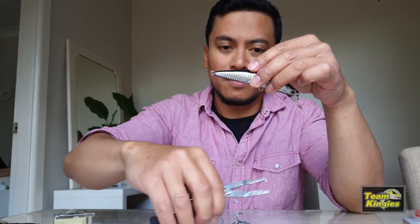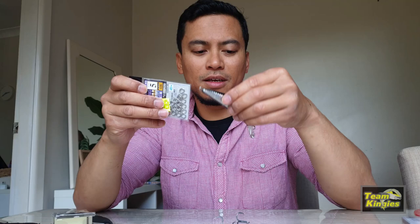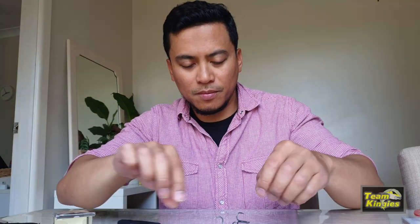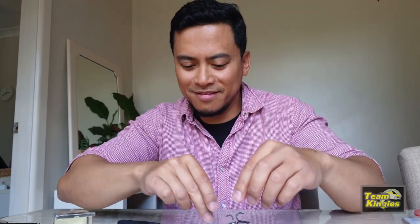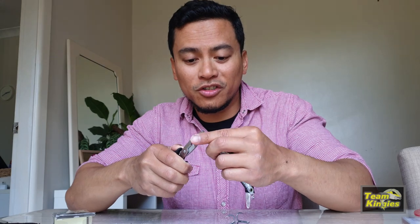Alright, so that's off. What I'll do is put the split rings onto the lure and then we'll put the hooks on. Actually, I just want to show you — these hooks are slightly bigger. I put Gab's advice on that one, so Gab, it wasn't the right size, champ.